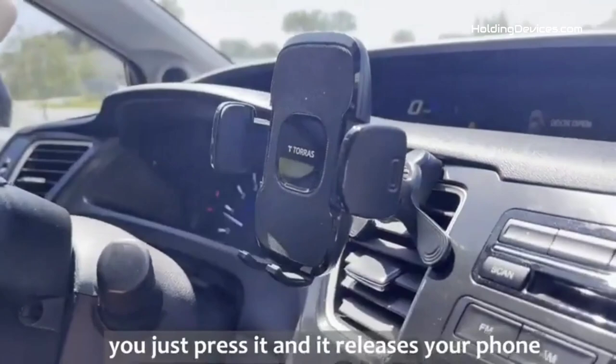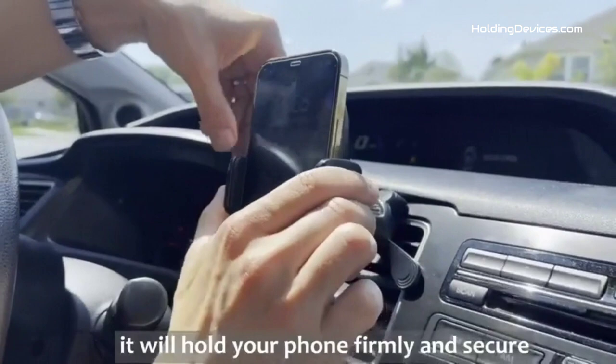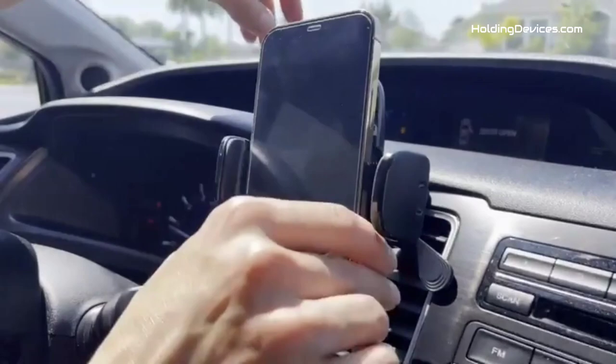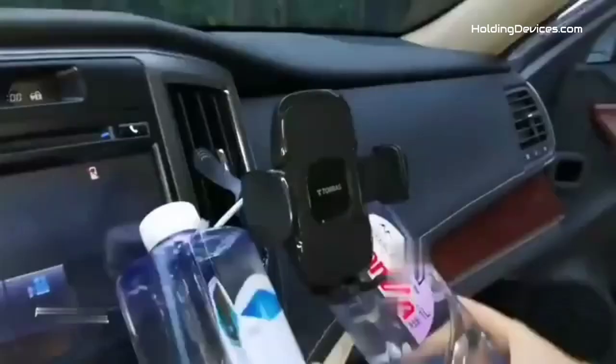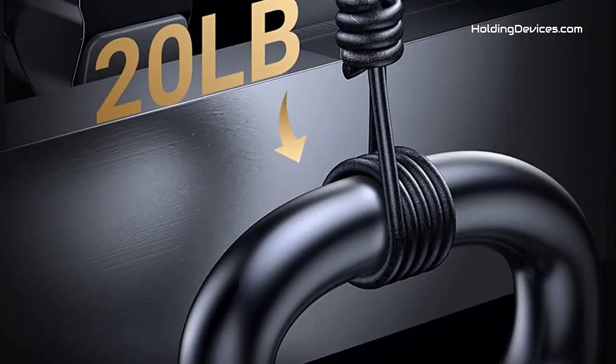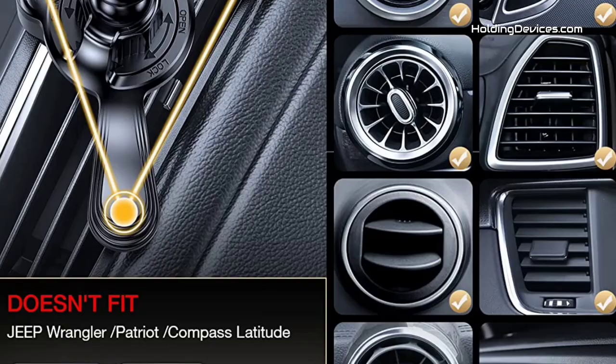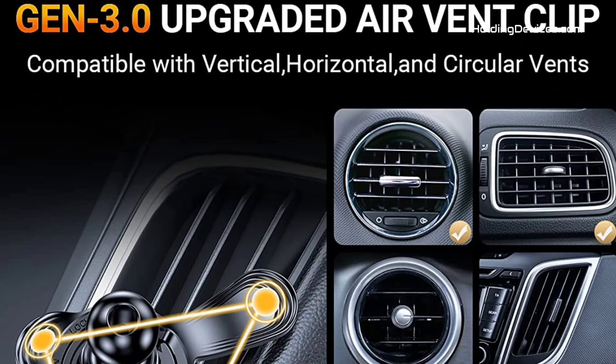Its arms are wide enough to hold 4 to 7-inch smartphones, and it can easily hold almost all types of smartphones with thicker cases in a width between 2.1 to 4 inches. It passed the military-grade sturdiness test and is more than 10 times sturdier than normal phone holders, which makes it very durable — no worry about sudden breakage. It also has a quick release button and adjustable clamp arms, so you can easily insert or remove your phone with just one hand.